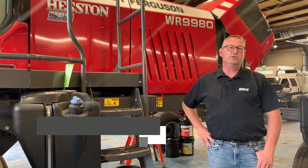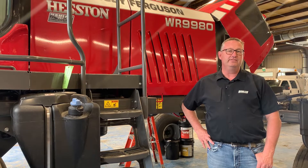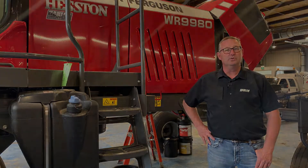Hi everyone, it's Shane from Hamlin's for another Maintenance Monday. Today we're going to go over the new Datatronic 5 settings in the WR9980 windrowers.